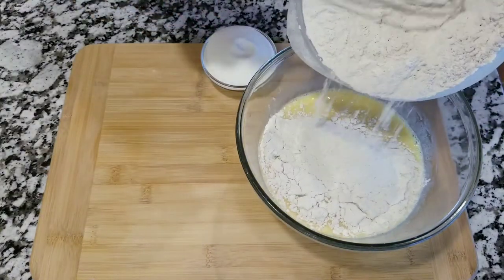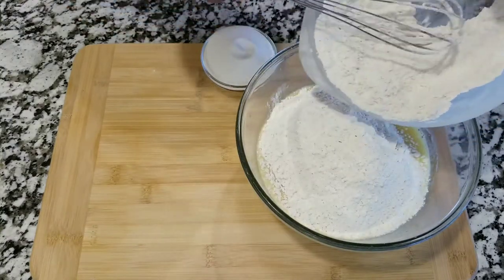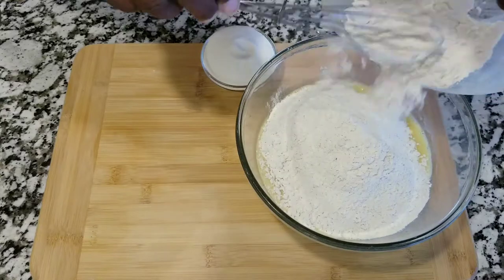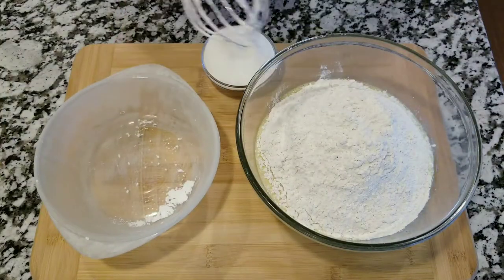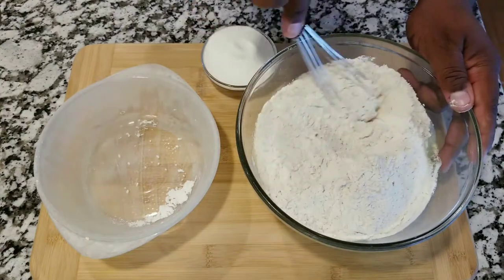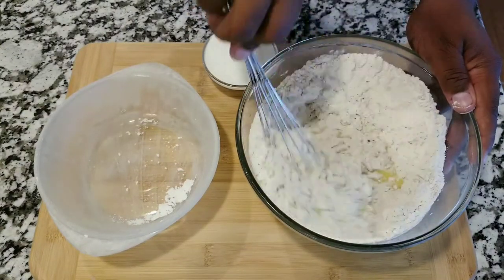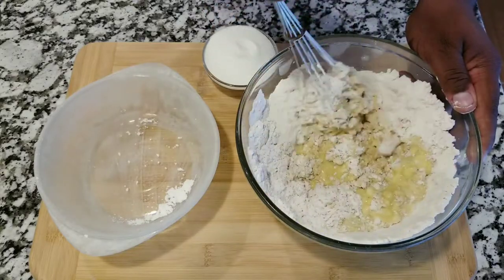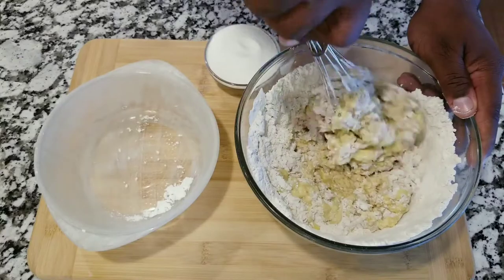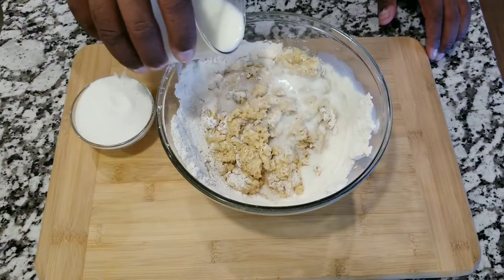Once you have all the wet ingredients and the dry ingredients ready, you are going to add the dry ingredients to the wet ingredients and mix all that together. If it's too dry, you can add a little bit more milk to give it a really good consistency.